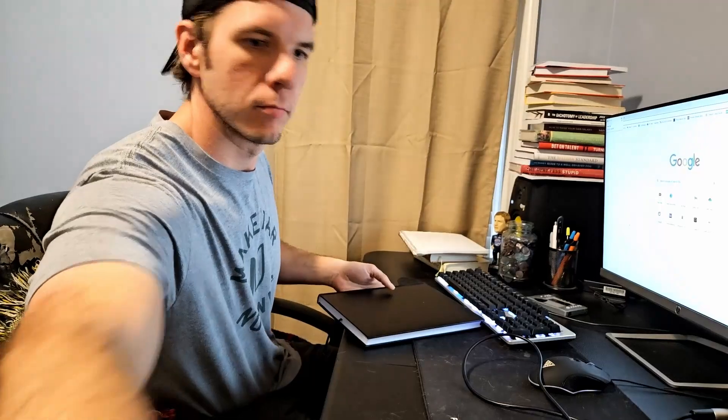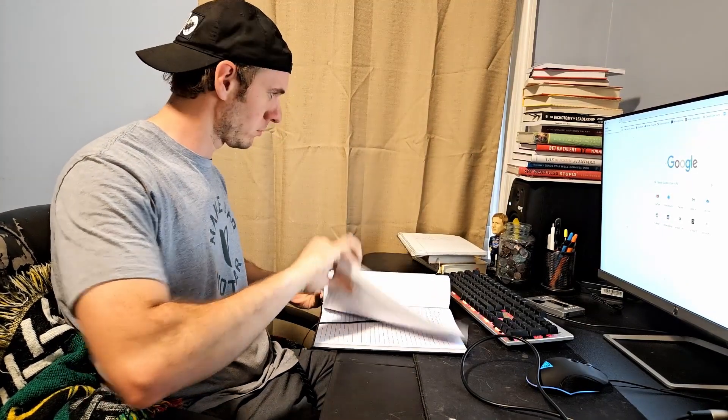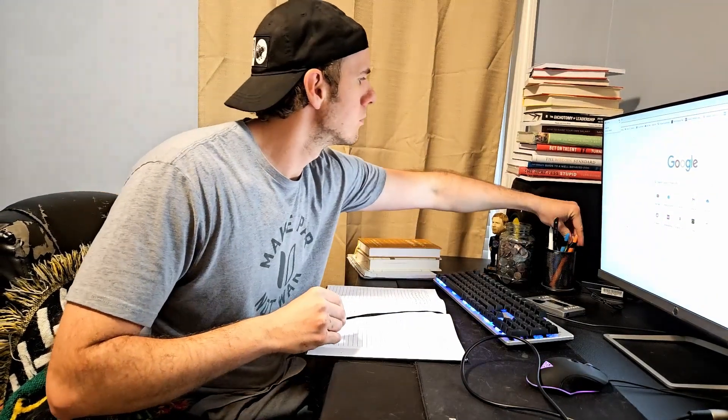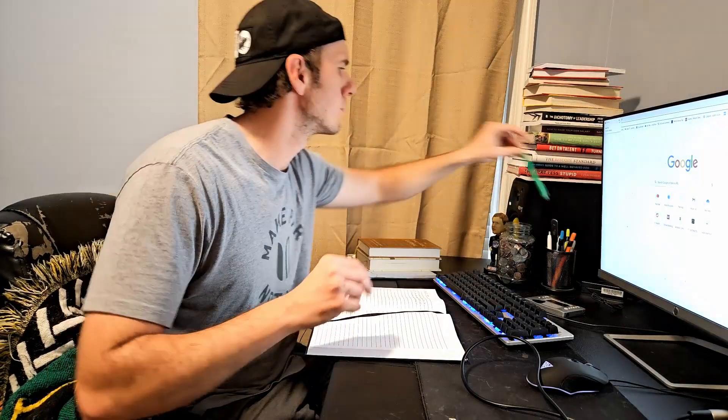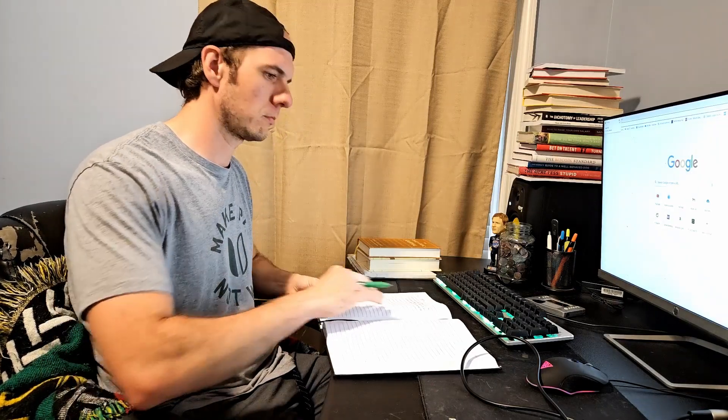We finished off with a little bit of abs. We didn't lunge today just to take it easy on the knees — we walked a mile and a half instead. Then it was inside for personal development. It felt like a solid start to the day. Had to go take care of some stuff for the store and get ready for Mother's Day weekend, but we won the morning, and that's what we're after. Hope you get one percent better, hope you get some small wins today, and I'll see you next time.